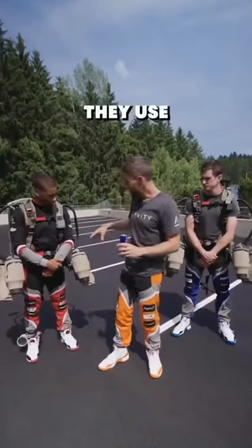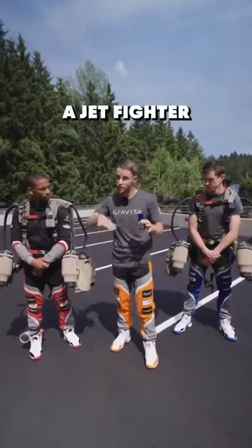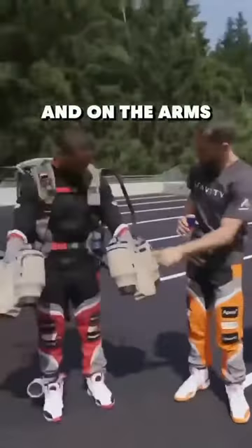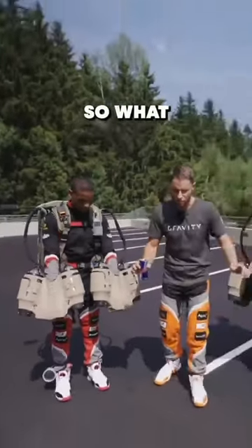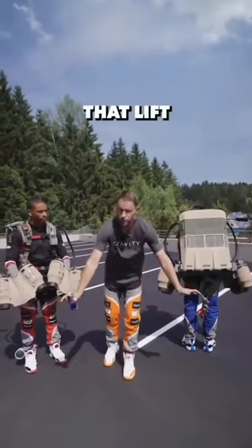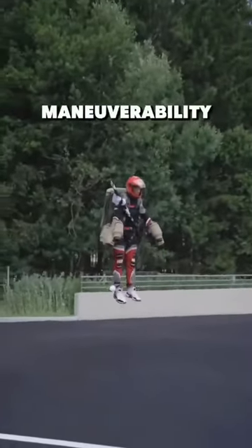To give you an idea how they work, they use little jet engines — baby versions of the same engines you get on a jet fighter or an airliner. On the back you've got three engines, and on the arms you've got two on each arm. What it results in is thrust that you lean on and thrust that lifts you from behind. You squeeze the trigger, in comes the power, and you rise up.